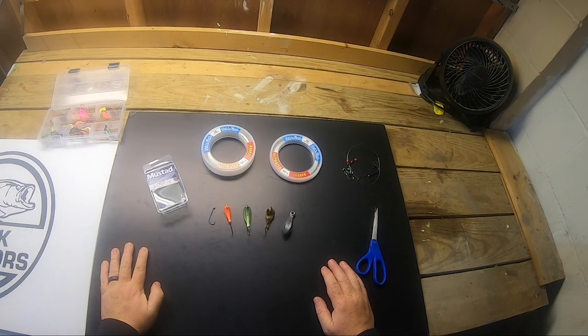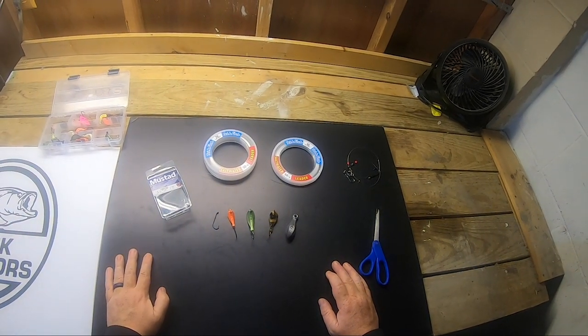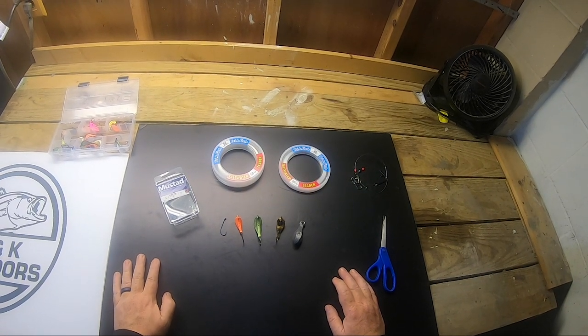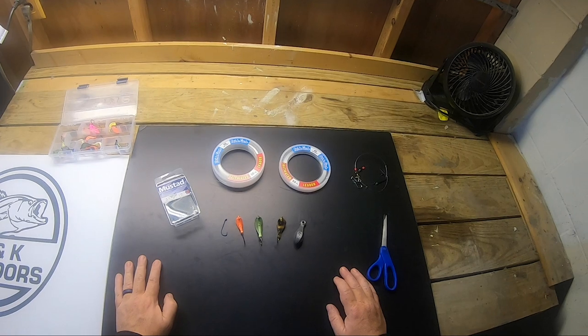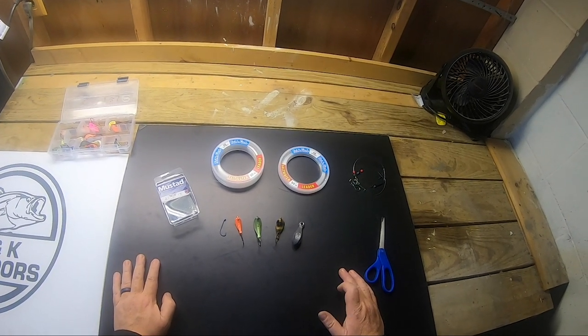What's going on guys, Mike from M&K Outdoors. I want to take a few minutes to show you how to tie a quick and easy tautog or blackfish rig. I started fishing for tog in 2019 and it has quickly become my favorite fish to catch. I've really concentrated on them this fall, more so than stripers.